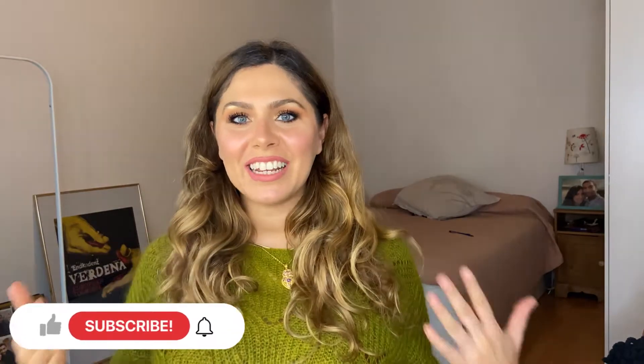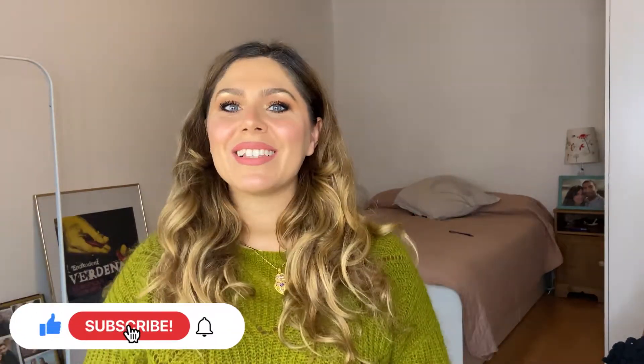Hi guys! Welcome or welcome back to Lidia Edit. I am Lidia and I'm your source of information on anything rosacea and deep set eyes related.